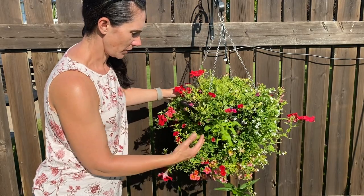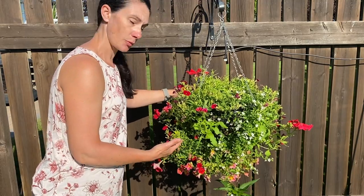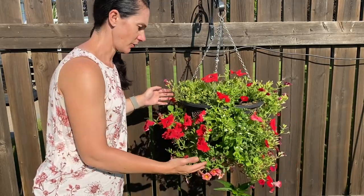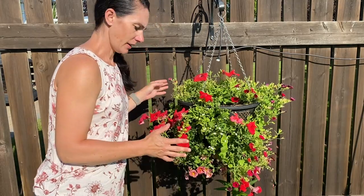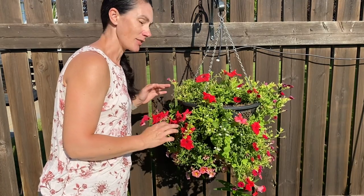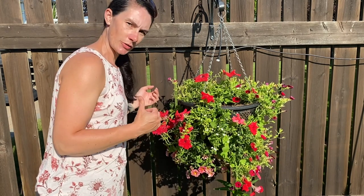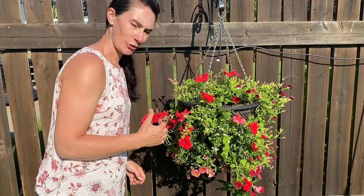I just turned this pot, so this is the side that's been facing out into the sun for the last week. About once a week I come and just turn them so they're getting even sun coverage, so some spots might look a little more sparse right now but they will fill in. I've been having some other issues with these pots — something I've never dealt with before in my yard — so let's go over to the next pot and have a look at that problem.